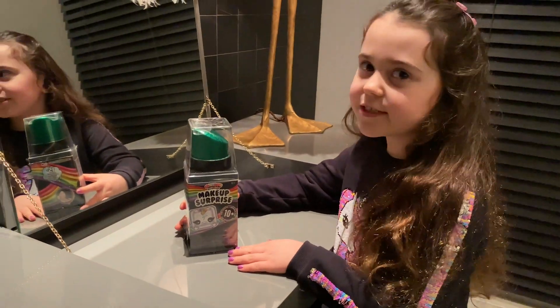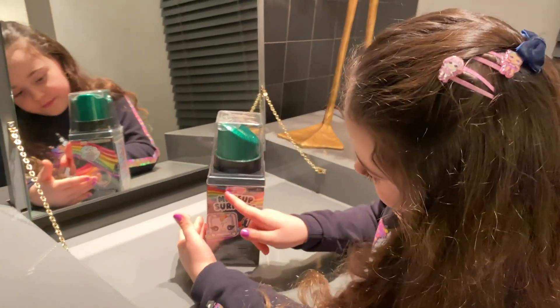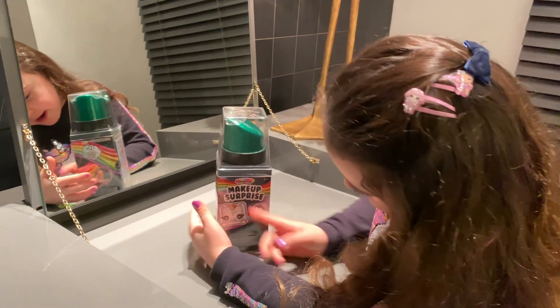Hey friends, it's Fuzzy Secretive. Today we're opening the Rainbow Surprise Makeup Surprise.